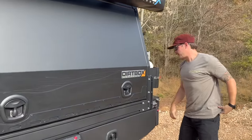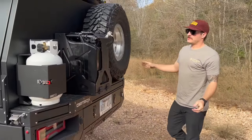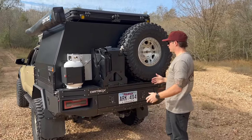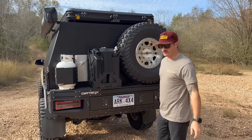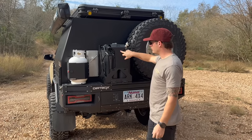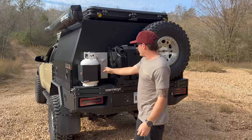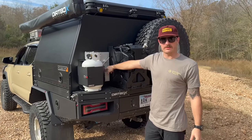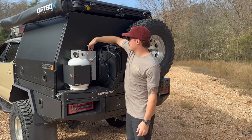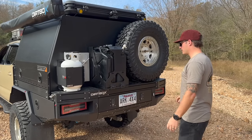In the rear it's a total blank canvas — you can run two spares, no spare with a bunch of gear, all kinds of configurations. What I've done is put a Backwoods dual jerry can holder here, an Expedition Essentials propane mount, and I'll have a Max tie-down chainsaw scabbard that I had on my last setup, so my steel chainsaw fits right here perfectly — like Tetris, everything is accessible.